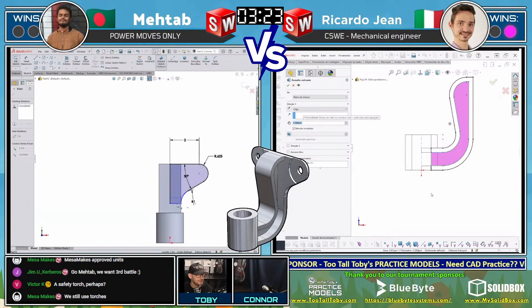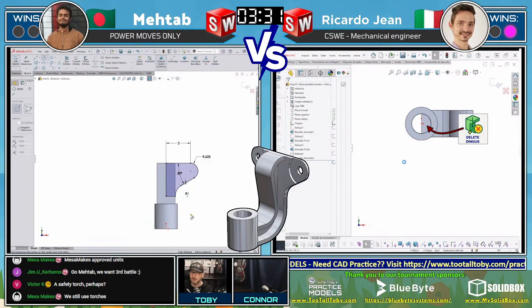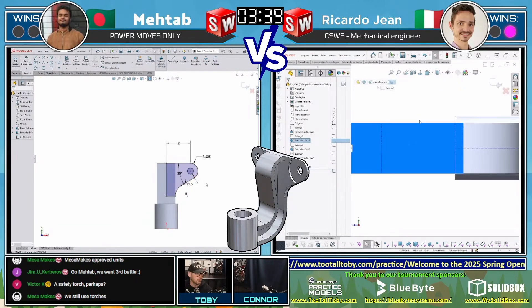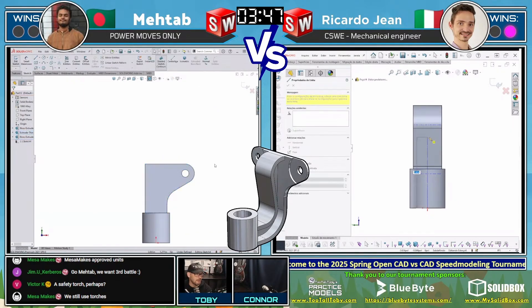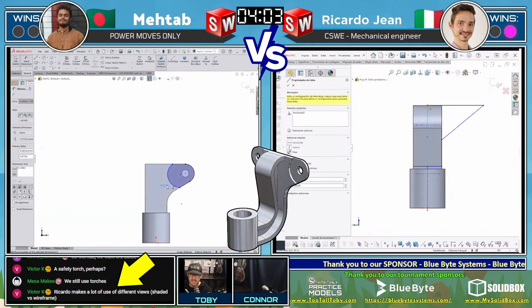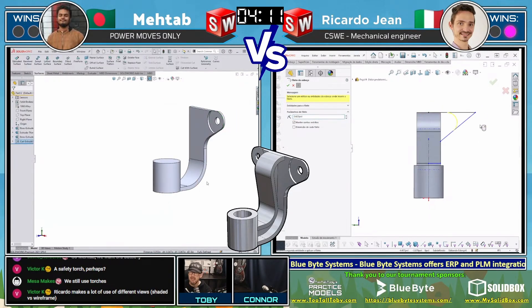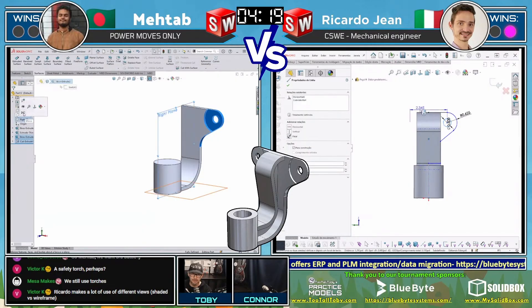Interestingly, Ricardo looks like he's doing the entire model — both left and right sides — where Matab has opted to do just one side and will likely mirror it at the end. It's easy to look at who seems faster, but you really don't know until these features and models start converging. Victor K notes that Ricardo makes use of lots of different views — shaded and wireframe. He seems very comfortable, probably with keyboard shortcuts set up to quickly switch between view styles, which definitely helps as a CAD designer.